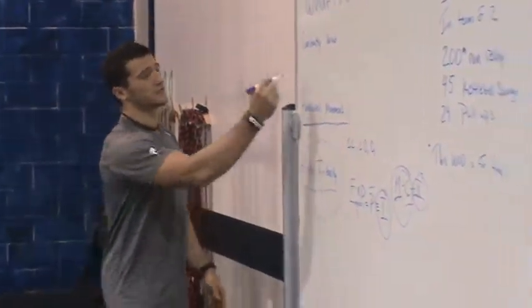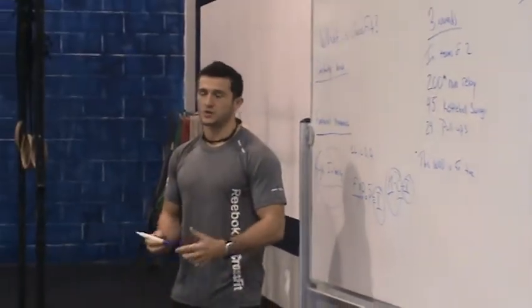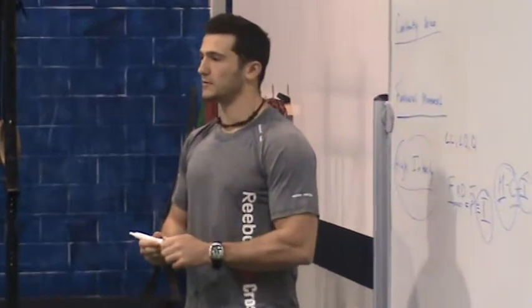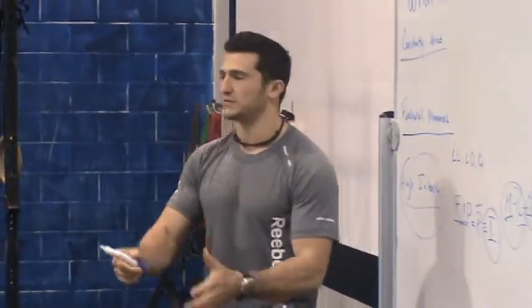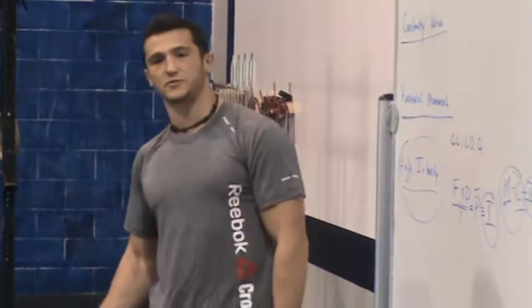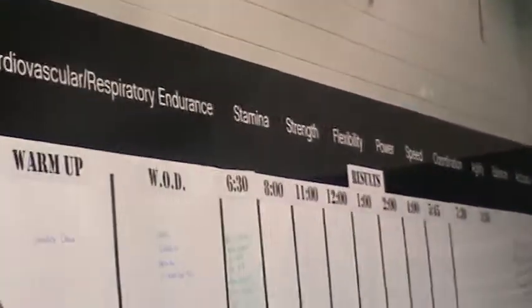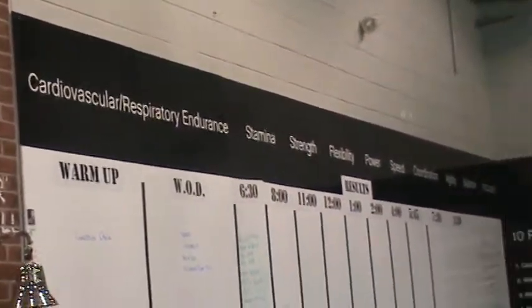Bringing it full circle to constantly varied — we're a GPP program, General Physical Preparedness. Are you ready for the unknown and the unknowable? Variance is the mechanism by which we can prep you to be balanced across all ten general physical skills. If you look up on the wall there — cardio, rest, endurance, strength, stamina, flexibility, power, speed, coordination, accuracy, agility, and balance. We want to have all of those.